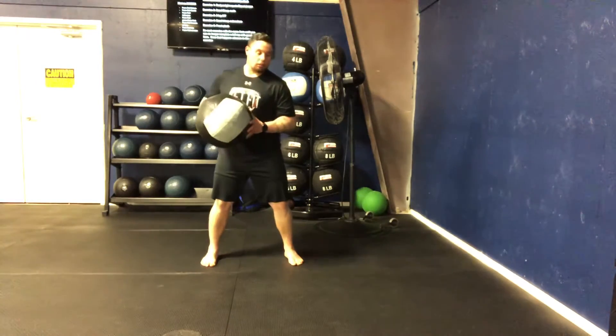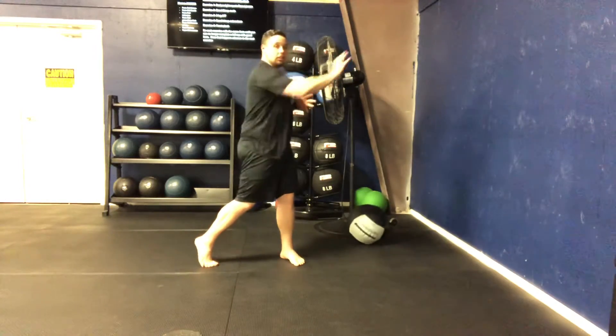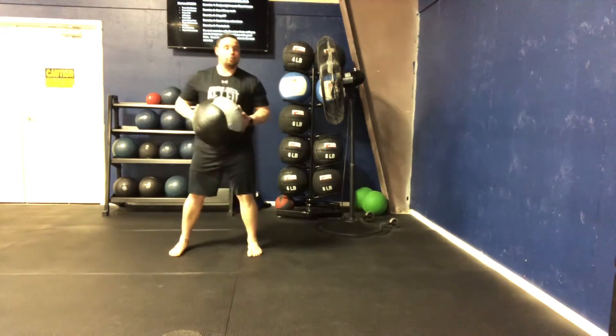A little bit slower — hips snap through, rotate, we finish that arm outstretched. If you're worried about the ball coming back at you, step away from the wall a little bit.